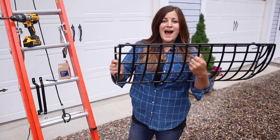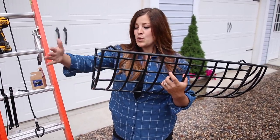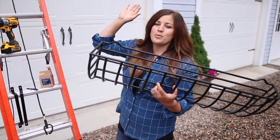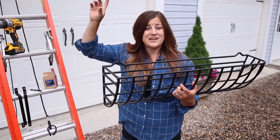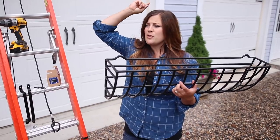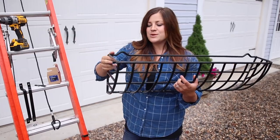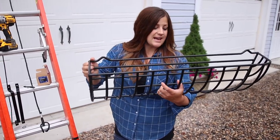As you can see, this is only half the window basket — these are a special order. We ordered these from Garden Artisans so that it looked like one full piece, but it would run the length of the window, because this is a six-foot window and I don't think they have window baskets that are that long. So it's more secure to do it in two pieces like this.